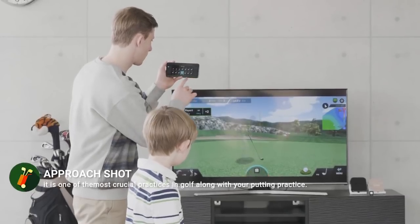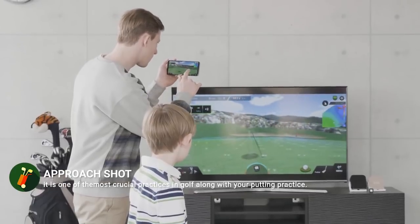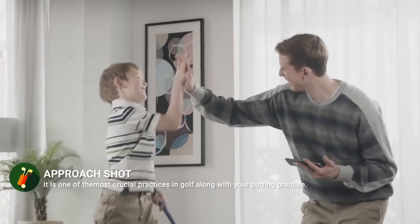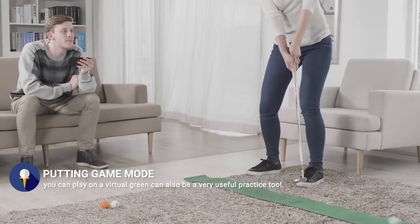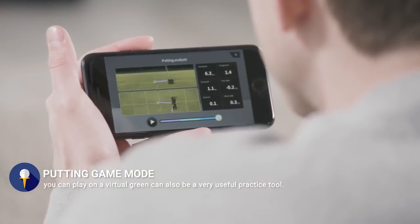The approach shot practice is something even pro golfers practice all the time, and it is one of the most crucial practices in golf along with your putting practice. The putting game you can play on an actual green can also be a very useful practice tool for amateur golfers.